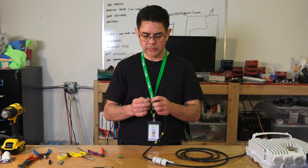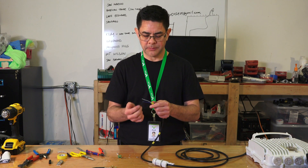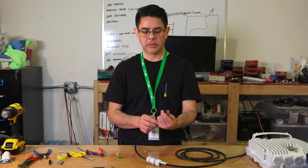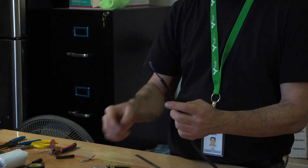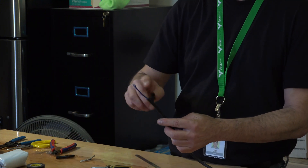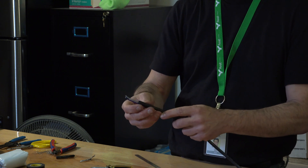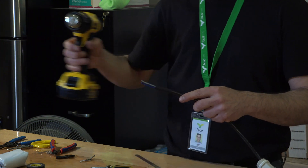Once we remove the foil, we've got our two conductors exposed. We're going to put a small piece of heat shrink tubing just to seal up this end. Install that now, and with our heat gun we'll just shrink it down.